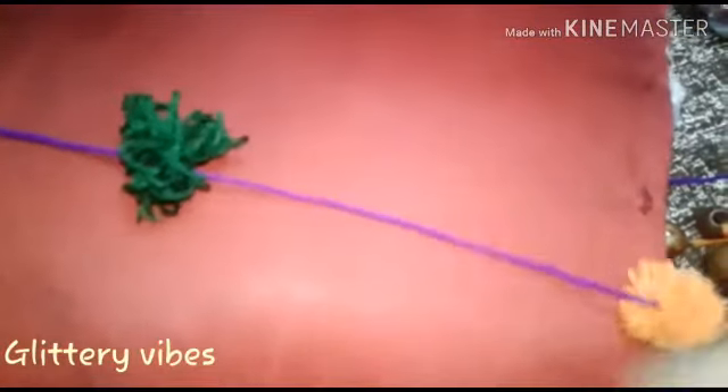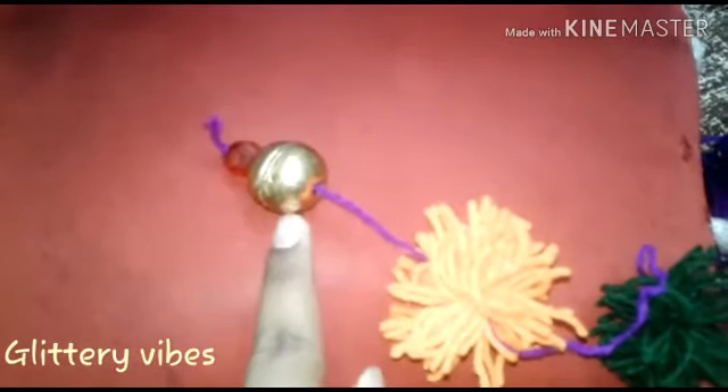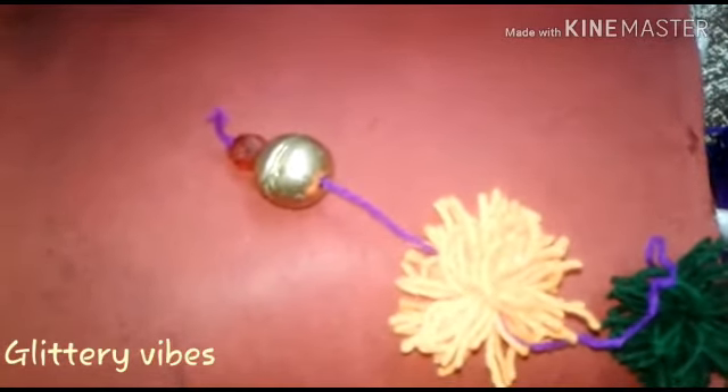Now attach these pompoms to the long strands of wool with the help of a needle. To the end of these strands you need to attach the beads.